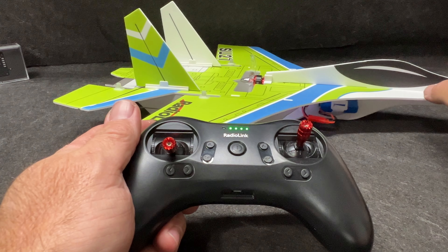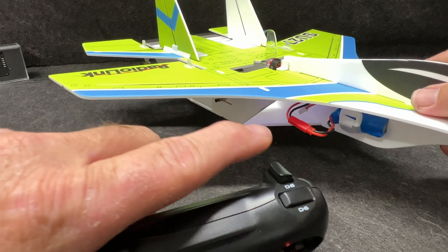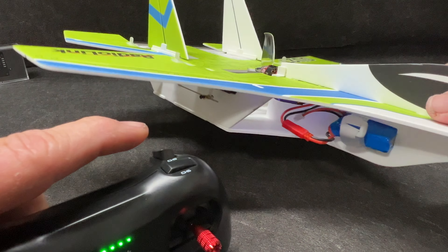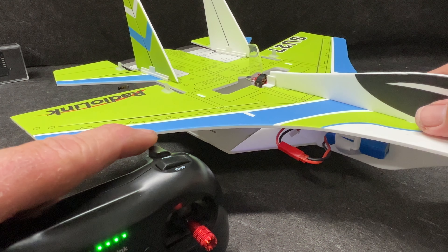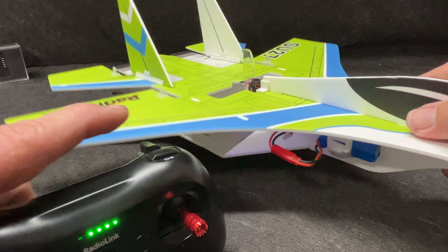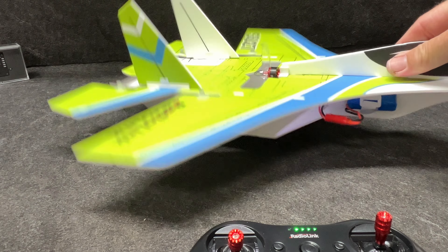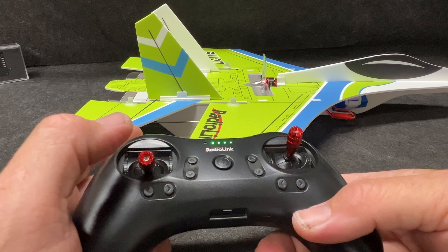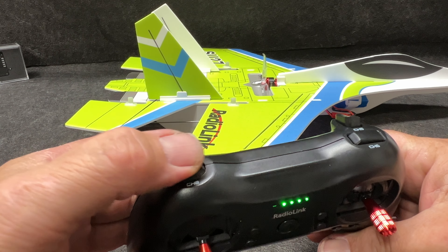It is 2S powered. Now look at the gyros — this is controlled right here by the three-position switch: off, a little bit of gyro, a little more gyro, and off. I'm going to be running a lot of gyro because I can't fly super well, but I do want to show you guys some of this stuff.